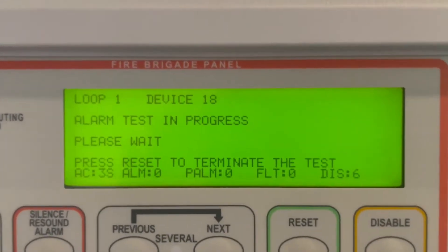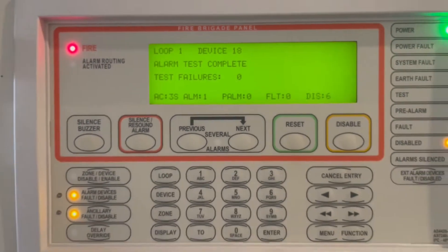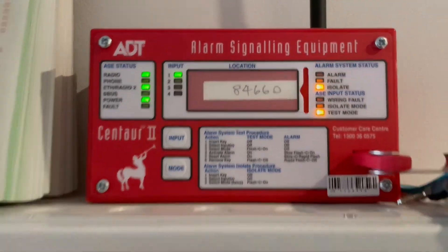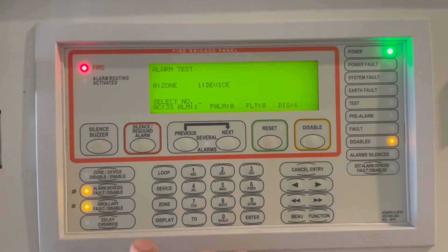The system is now on alarm. We got the alarm — the base is on alarm. Now we're going to release the alarm device.